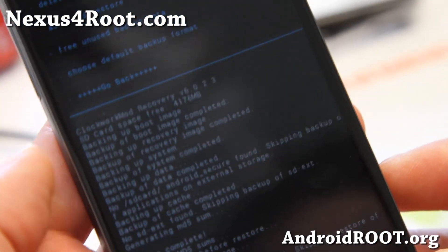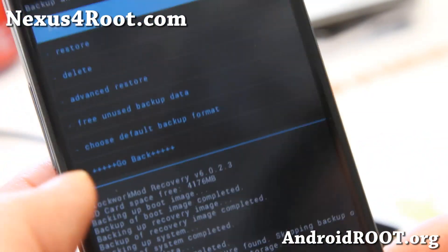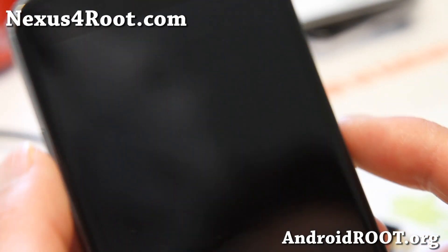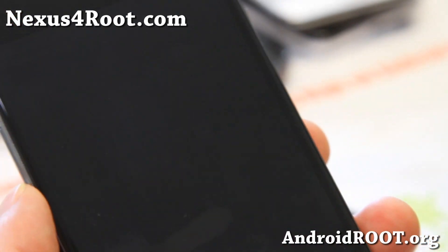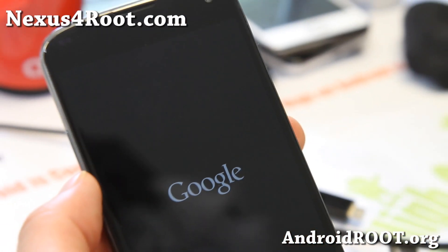Alright folks, so it is done. If you didn't get any errors — and as you can see, I didn't get any errors — you should be good to go. I'm going to hit Go Back and Reboot System Now, and I should be back on whatever I had before. And that's how you can backup and restore your ROMs.